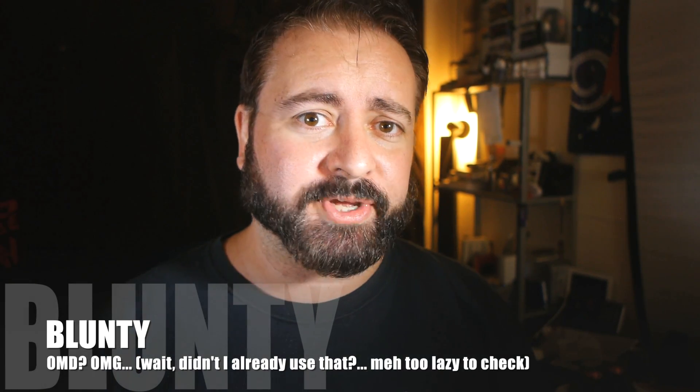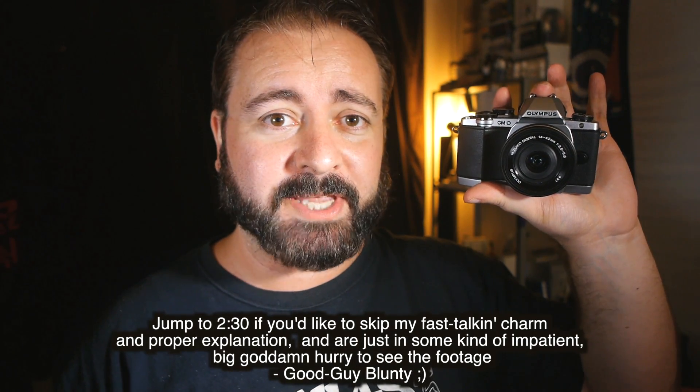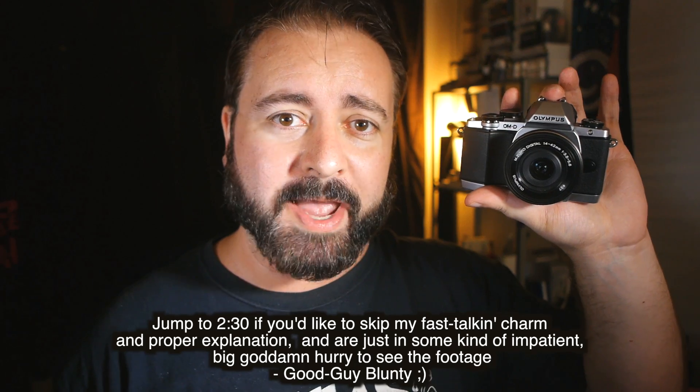Hello again, I am Blonty. Now those of you who keep an eye on my Google Plus and Twitter feeds will already know this perhaps, but this arrived for me yesterday. This is the newest Olympus camera and the newest family member in the OM-D lineup.